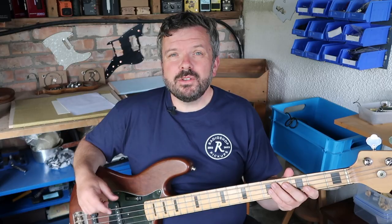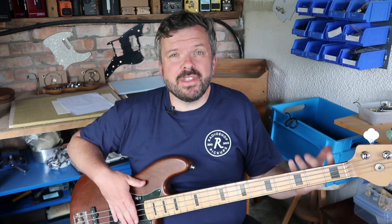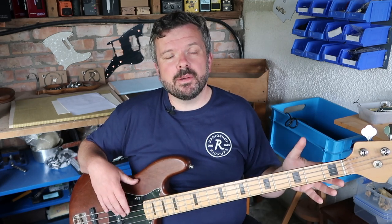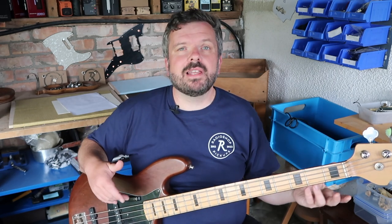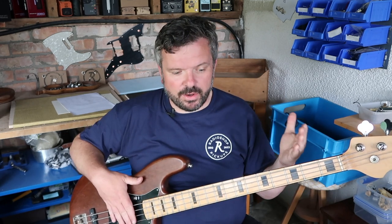In this video I'm going to be using a measurement to do the pickup height. A lot of people seem to frown upon that and say you should use your ears. Well a lot of us don't have the ears for it, and one of the great things about a measurement is once you've set it, it's kind of set and forget. It's also completely repeatable — you find a sound that you like, you can put it on another bass, and if you tweak things later on you can restore it to where you found enjoyment in the first place.